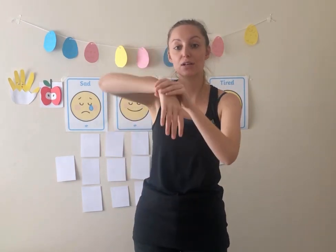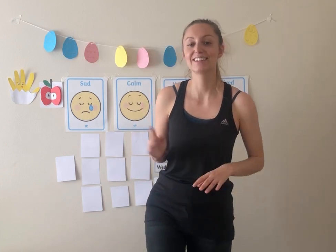Now let's practice wiggling our ankles like we did our wrists. So move your ankles and your feet just like that. One, two, three, four, five. And the other way. One, two, three, four, five. And you have to try and balance at the same time — it's a bit tricky. One, two, three, four, five. And the other way. One, two, three, four, five.